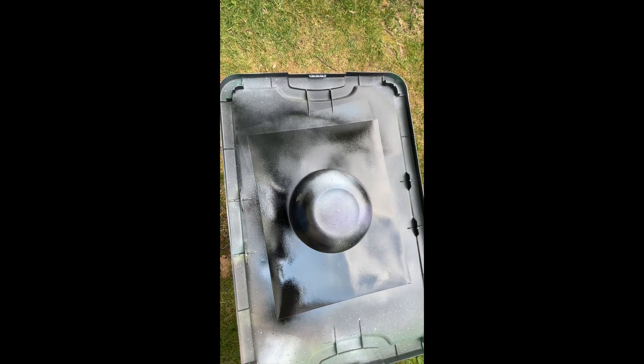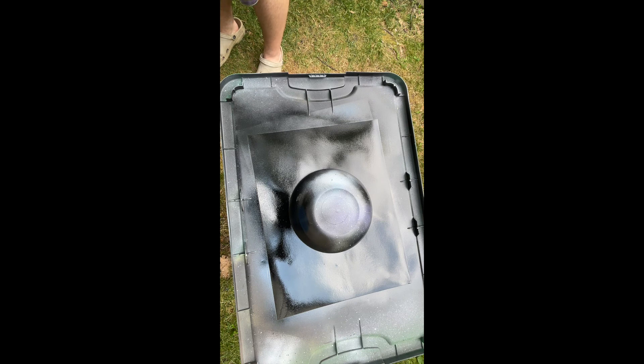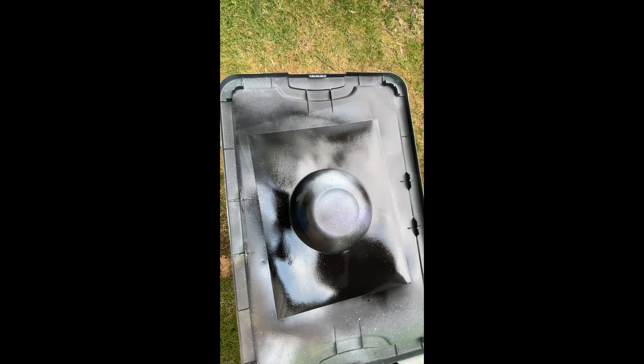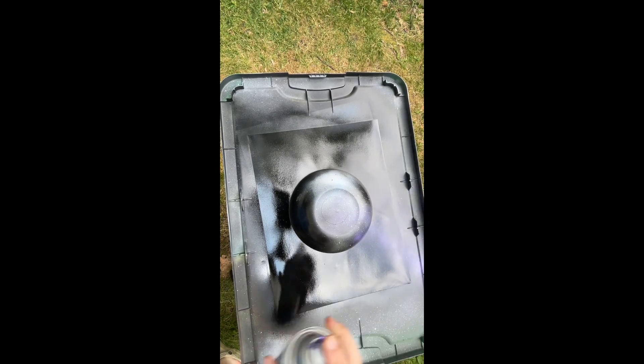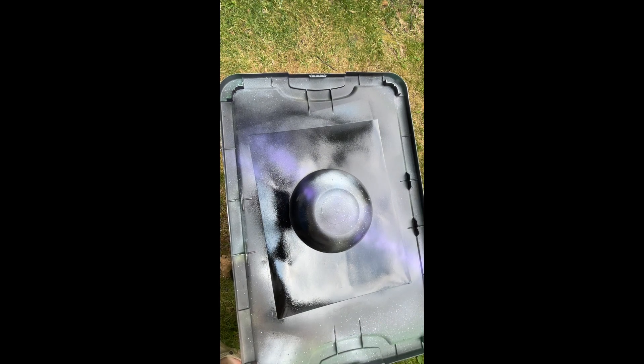That looks good. Make that side a little better. Now we're just going to add some color again with our purple and sea glass. Now our sea glass.